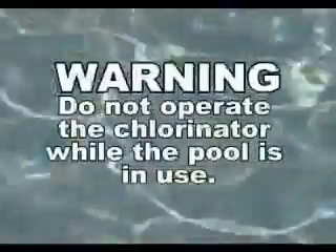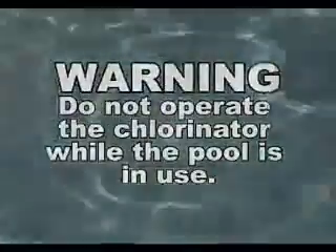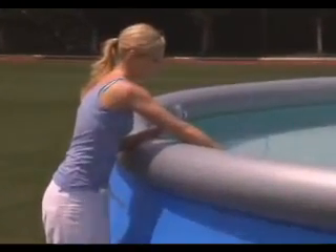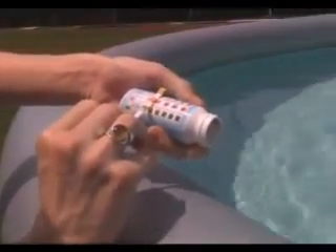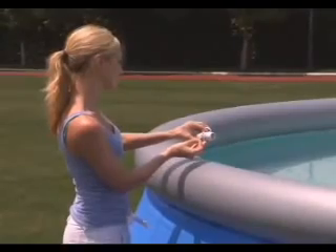Do not operate the chlorinator while the pool is in use. Routinely check pool water chemistry. Using the provided test strips, you can check free chlorine, pH and total alkalinity levels. Never use the pool if the chlorine level is greater than 3 parts per million.